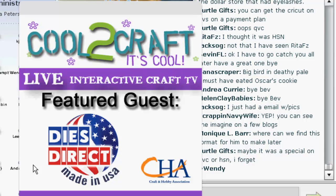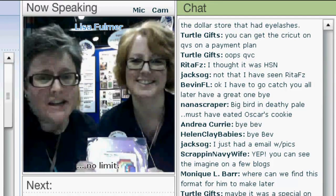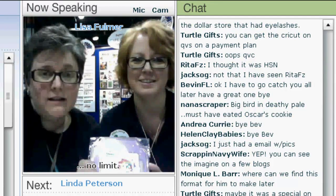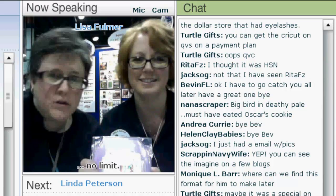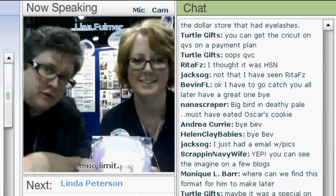Lisa is in the Dyes Direct booth with Sandy Pedlinski. I am here in the Dyes Direct booth with Sandy and she's going to show you some fabulous nesting dies. She's going to show you all these great things that you can do with die cutting and embossing. We're going to stay with the face cam for a few minutes and then we'll go down to the craft cam when she's ready.